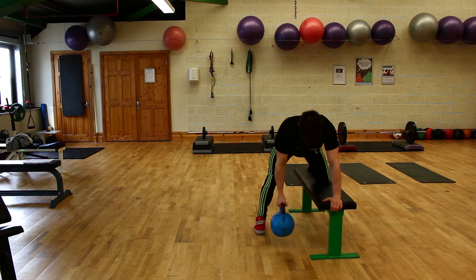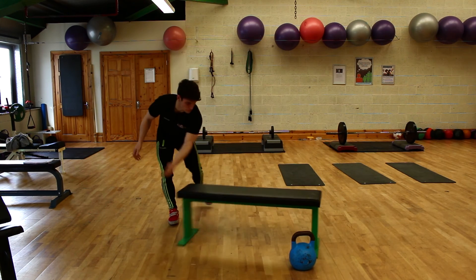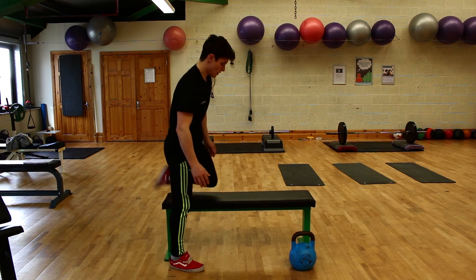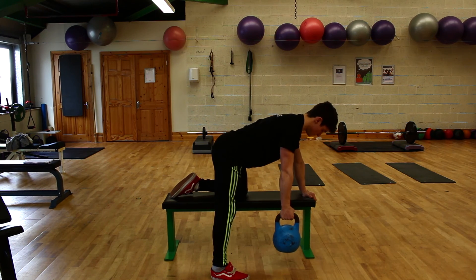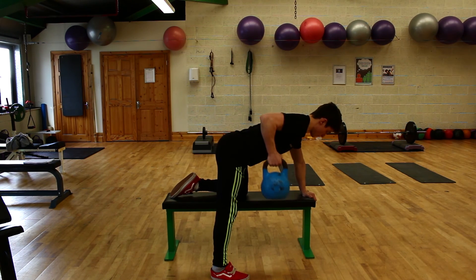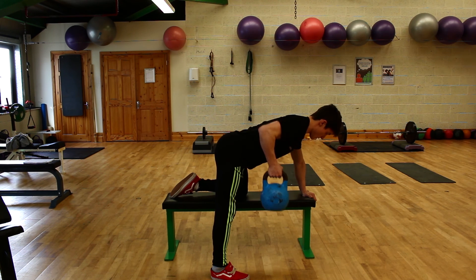I'm going to turn it sideways, Brian, so we can see it from the side too. Just to show you how we carry this out. He's picking up a three point base again — kettle up, shoulders square, back is nice and straight, hips are up. Well done. Perfect, Brian.